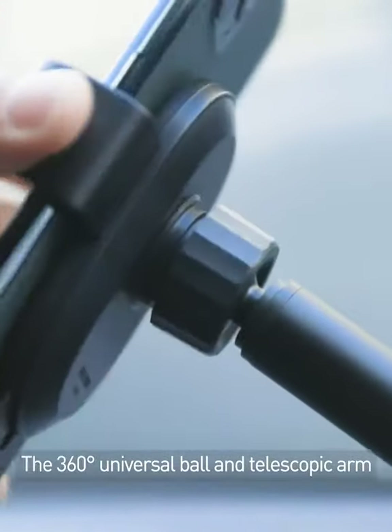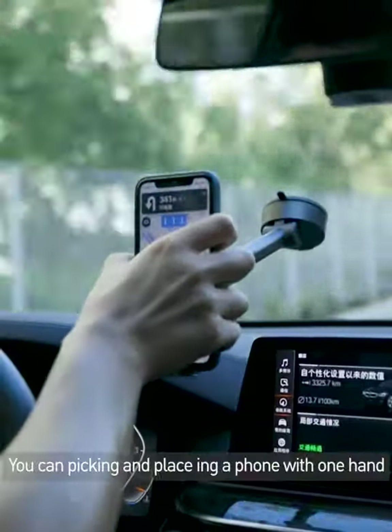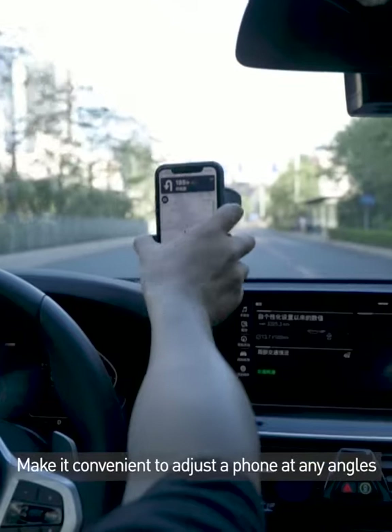The 360 universal ball and telescopic arm is easy to keep stable on the bumpy road. You can pick and place the phone with one hand, making it convenient to adjust the phone at any angles.